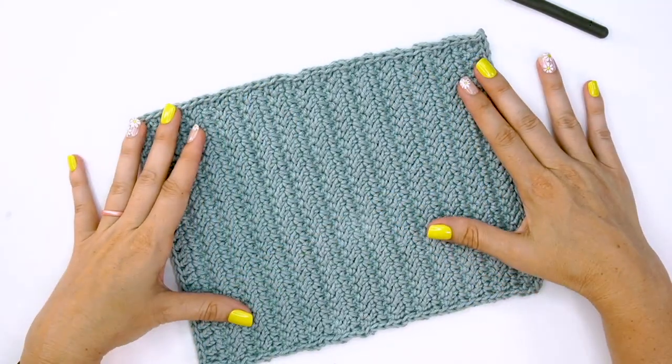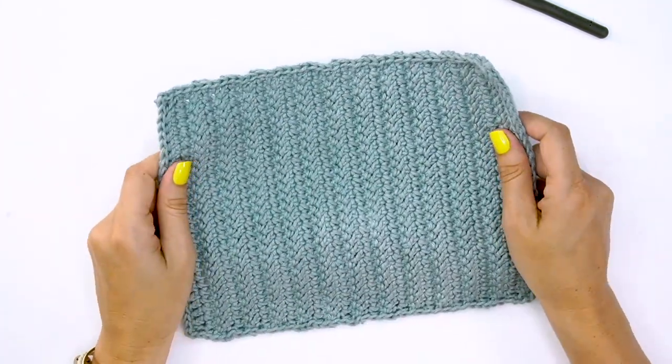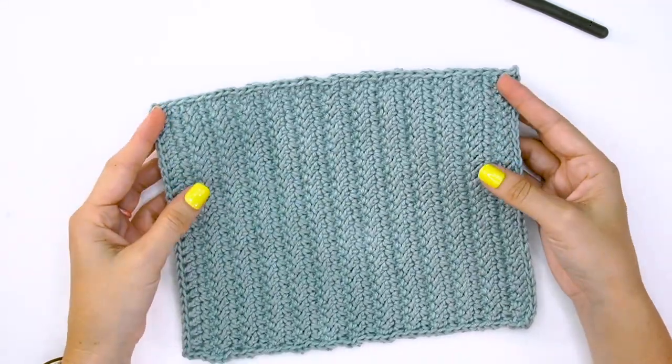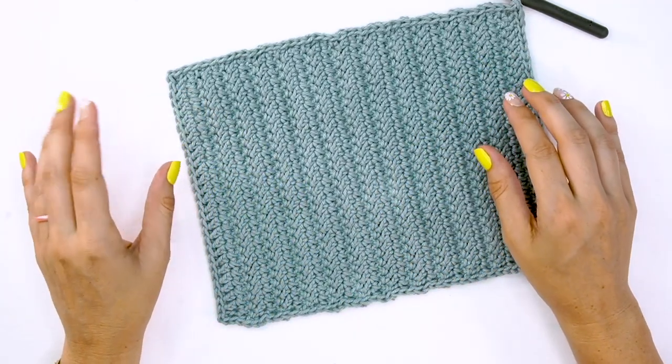Now if you want to block this piece, this is a great point in the project to do so. I don't recommend a complete wet block because this is a cotton yarn — it will take forever to dry. Either steam it or simply spray it slightly damp and let it block.